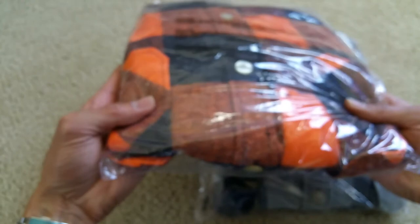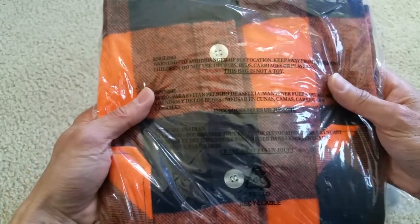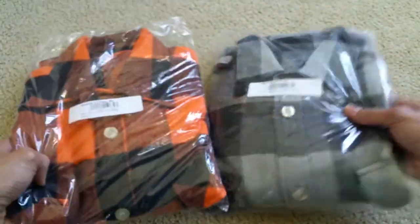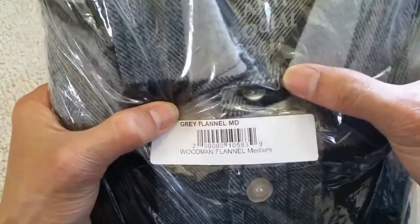If you purchase from Anti-Social Social Club, there is no return policy — all sales are final. So I'm not sure, in case you get a defect or something like that, how you're supposed to get your money back. Also, there's like a green thread over there — I don't know what that is, it's kind of weird.